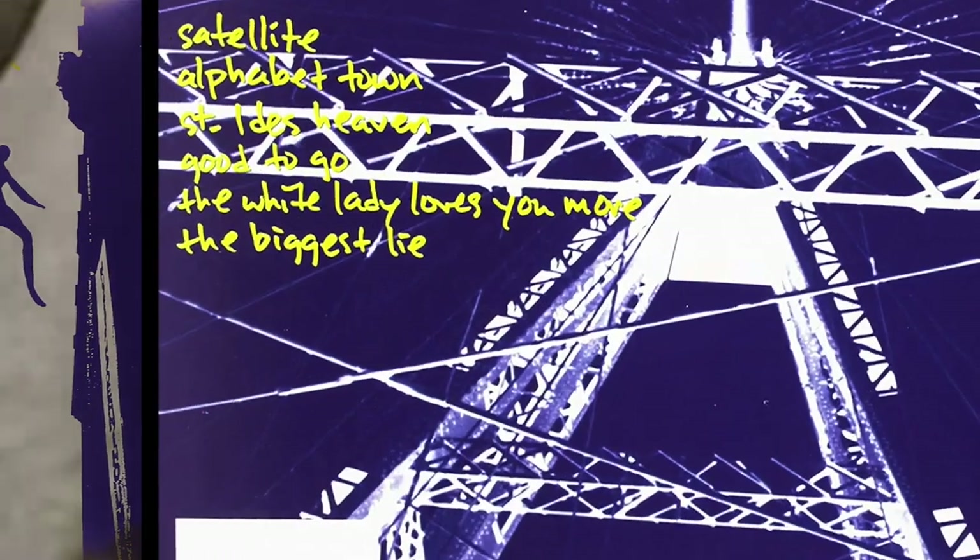Welcome back. I'm breaking down every song on Elliott Smith's self-titled album. In this video, we're taking a look at the fifth track, Single File.